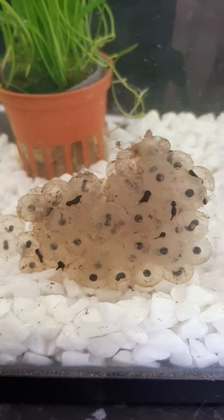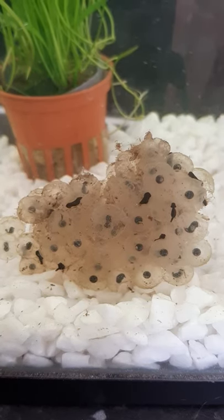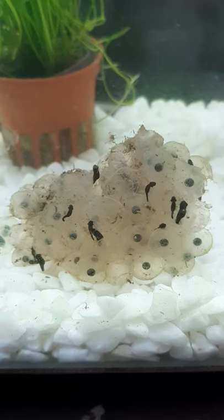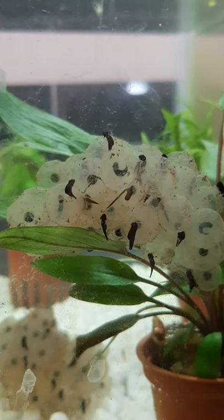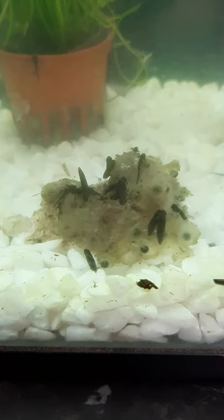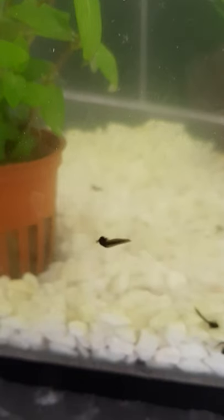The spawn can take 3 or 4 weeks to hatch but may be much faster in warmer conditions. Once the tadpole is ready to hatch it will wriggle its way out of the jelly, where it stays attached for a day or two. It will use the jelly as its first meal as well as any algae growing on it. Once it's eaten most of the jelly it will start to swim away.